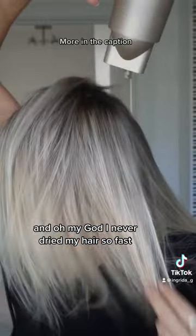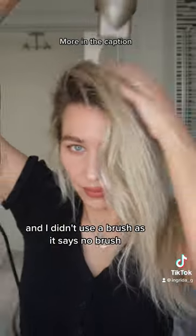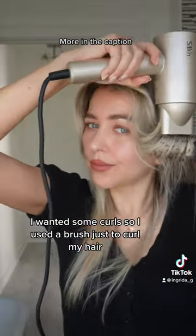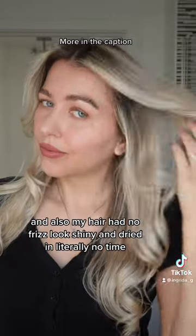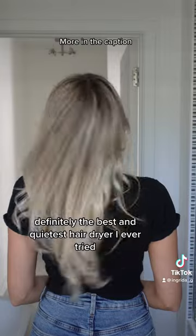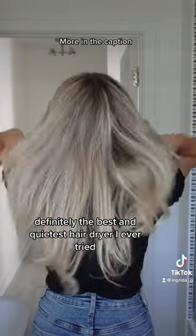Oh my god, I never dried my hair so fast! I started without a brush as recommended, then changed my mind and used the brush just to curl my hair. Honestly, my hair had no frizz, looked shiny, and dried in literally no time. Definitely the best and quietest hairdryer I've ever tried.